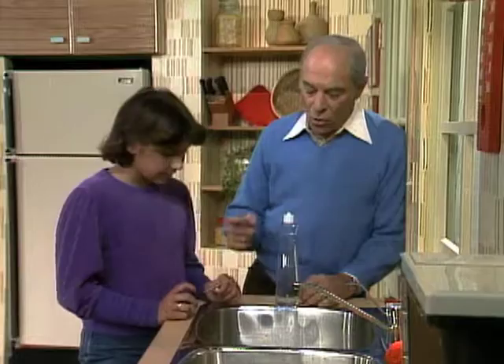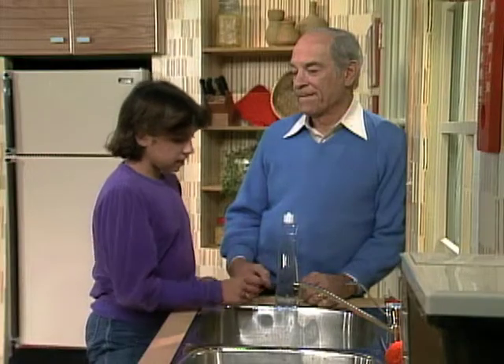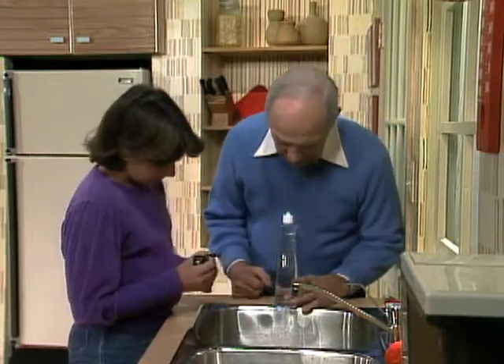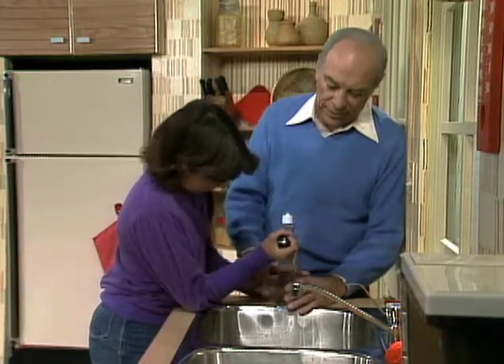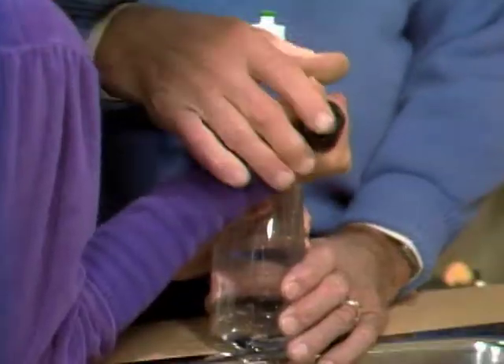Now what will happen if you poke a hole up here? I think it'll just dribble down, or not come out at all. Okay, I'll hold my finger over this hole and you poke a hole up there. Watch it — get your hand sort of out of the way in case you miss. You won't go through your hand. You better let me try it.